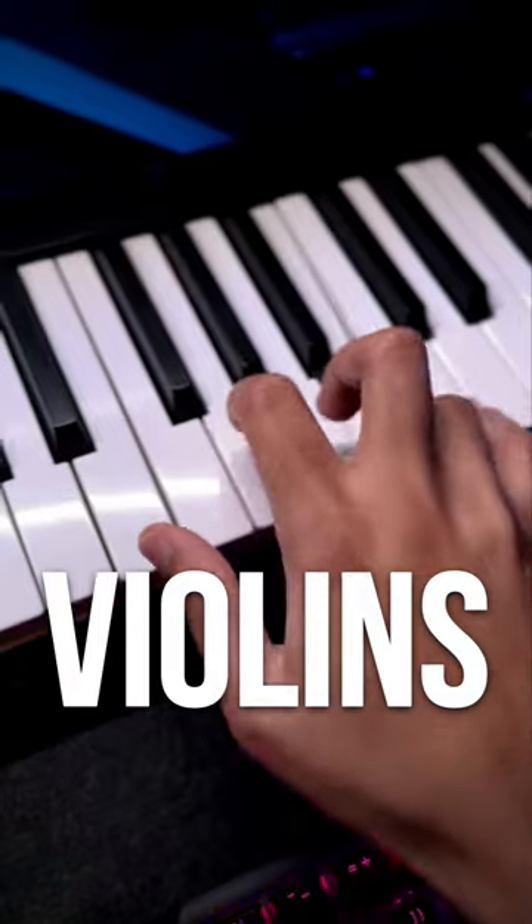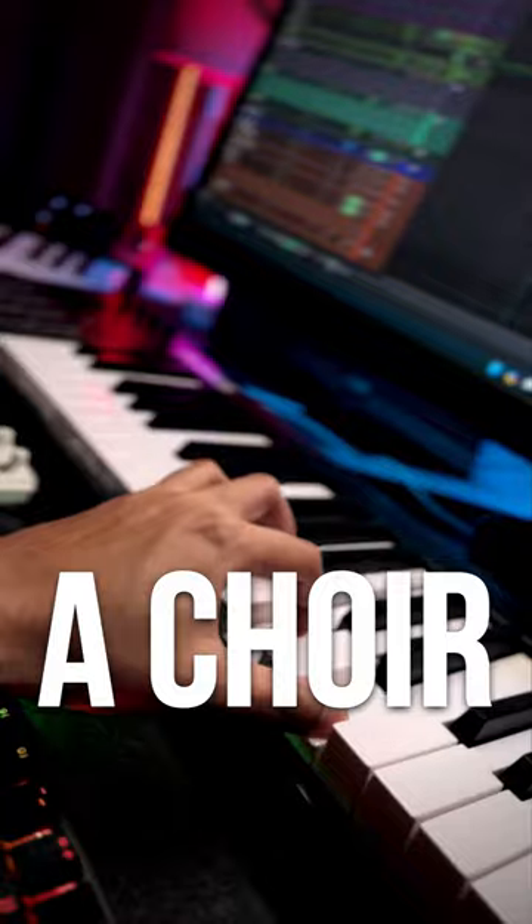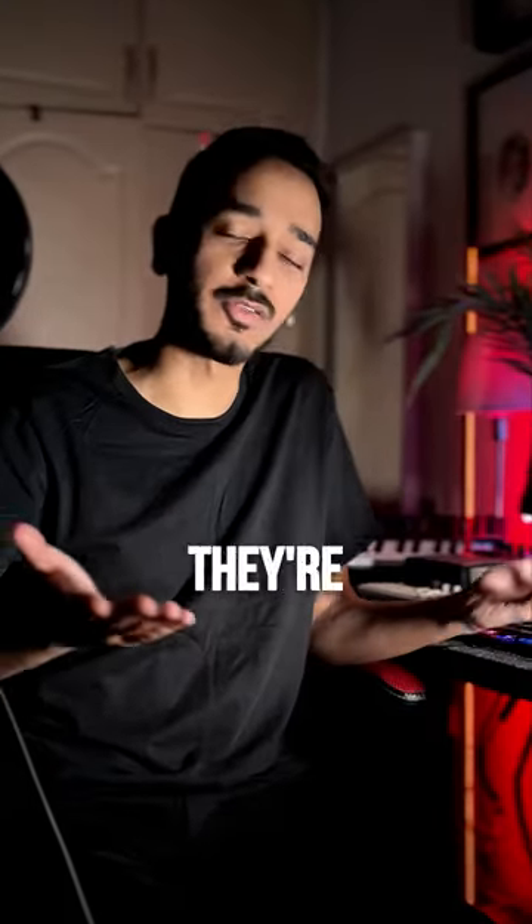We have violins, violas, cellos, basses, a bass synthesizer, brass, a choir, and a drum kit — and this is how they're all used.